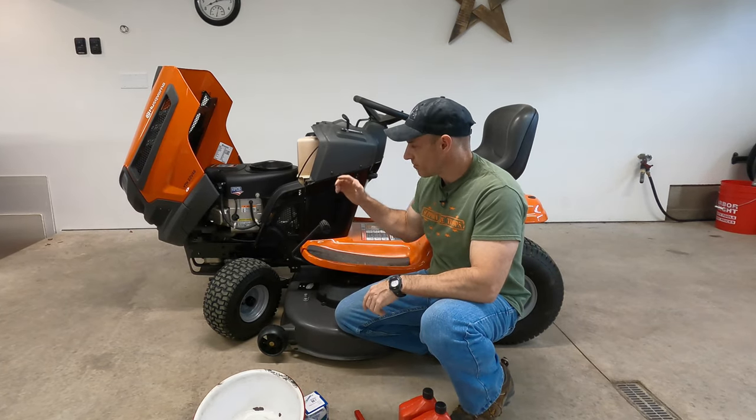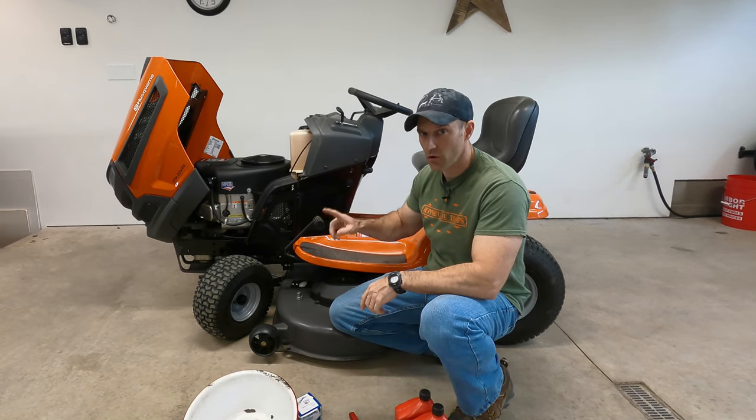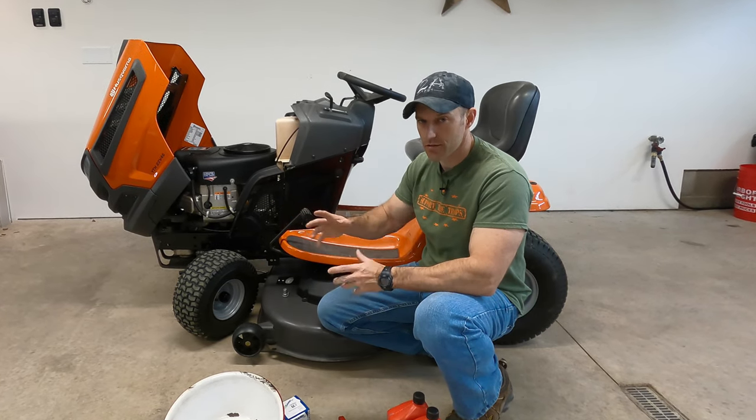The first thing you're going to want to do before we start changing this oil is warm your lawnmower up for maybe five or ten minutes, so the engine is warm and the oil is warmed up. That way the oil will drain faster.